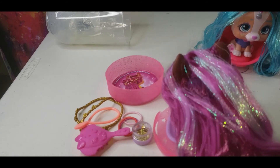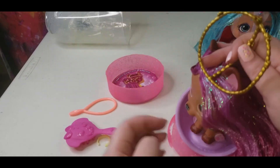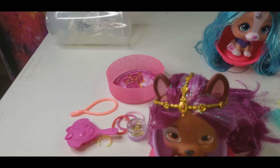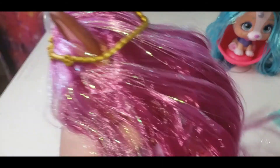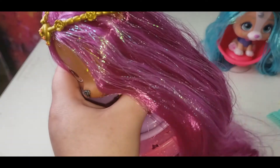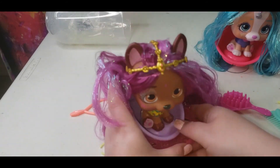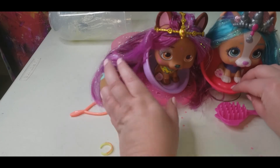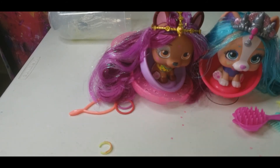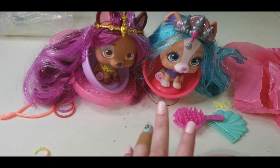Look how gorgeous her hair is — I don't even want to put any glitter in it, it's perfect as it is in my opinion. But we will put our little accessories on and give her hair just a little brush. It looks more pink on camera than it does in front of me — in front of me it's more of a purplish color — but it's gorgeous either way. Here they are, the two VIP Pets. Guys, that's it for today's video and I'll see you next time — be sure to like and subscribe, bye everybody!